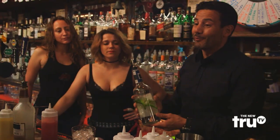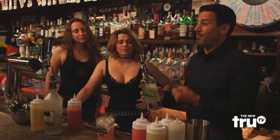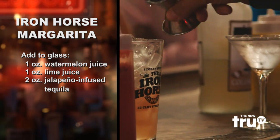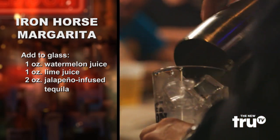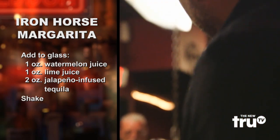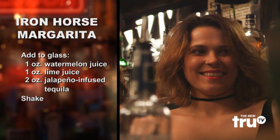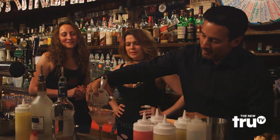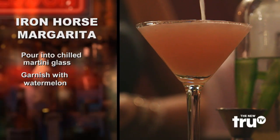We let it infuse for 24 hours, and what we're getting is a really nice, spicy liqueur. Two pours of these. I need a shaker. I've got my martini glass that I've chilled. Hold it in place. Here's your garnish — ladies, I'd love you guys to try this and enjoy.